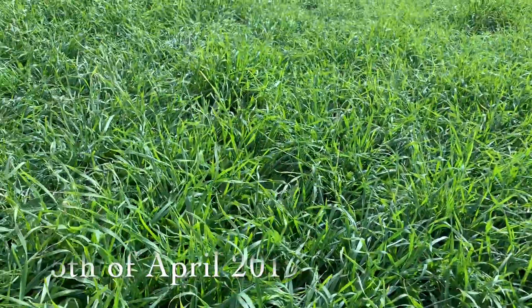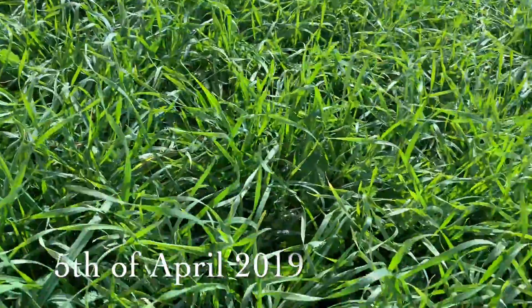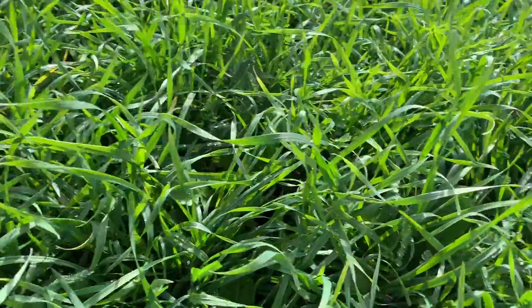I've just jumped out of the tractor here to have a bit of a look - good opportunity. So this is Manning Wheat, it's a winter wheat variety - it's the longest sort of wheat commercially available in Australia.